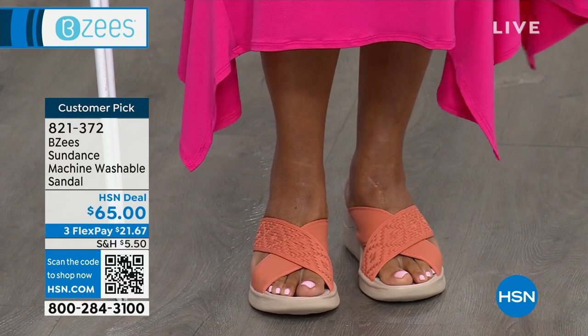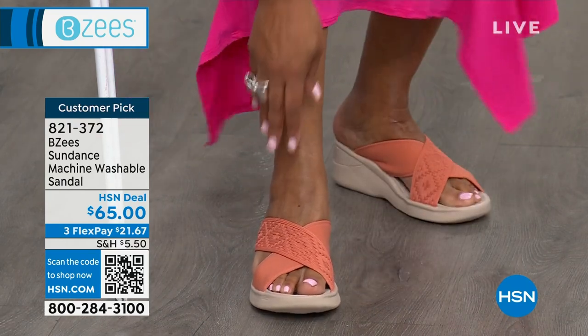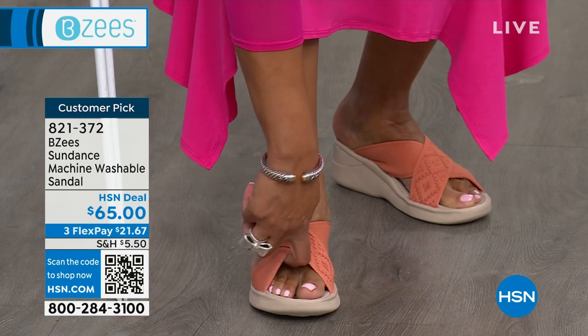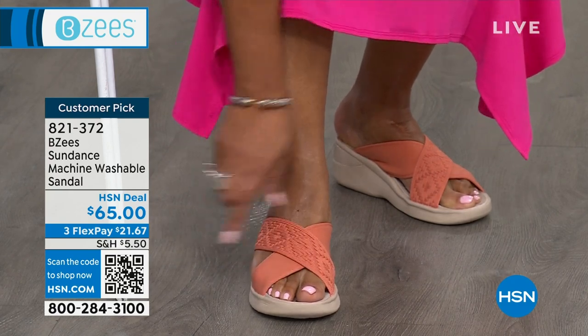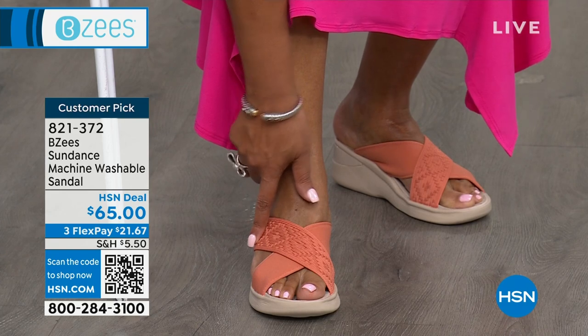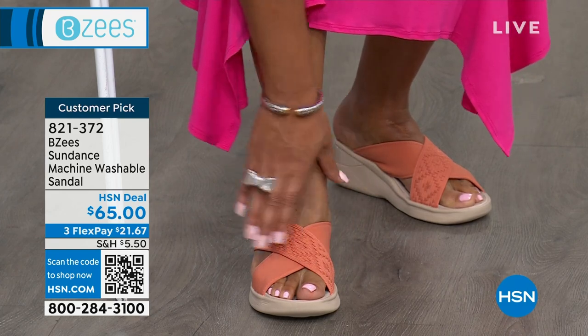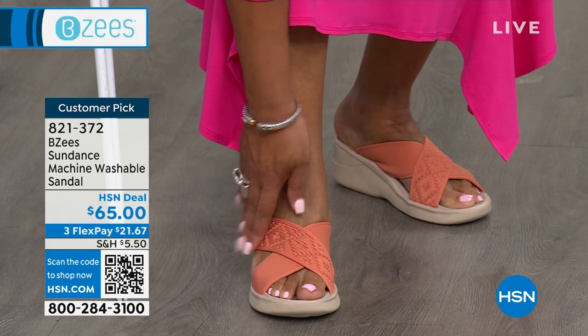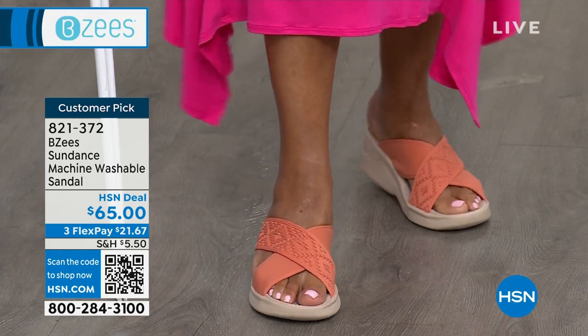I feel like this one can be a little sporty, and I like that all of this is stretched. I'm going to bend down here and you can see that all of this is stretchy and it's padded. One band has that beautiful textured kind of Aztec design, and then the other band is smooth. I just feel like it's different.